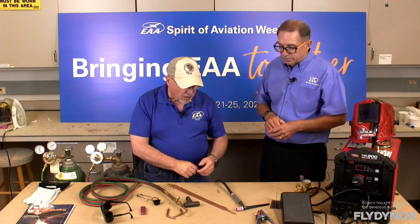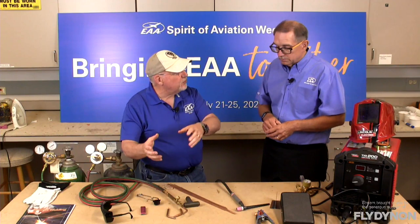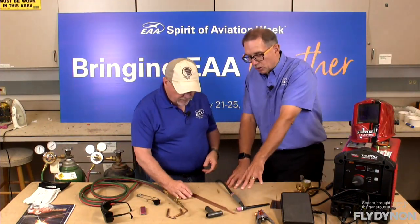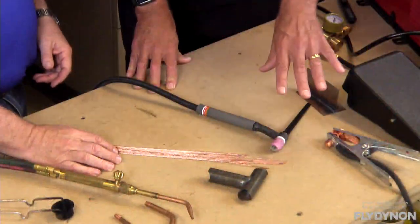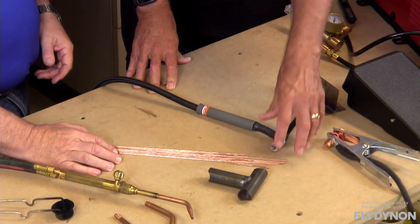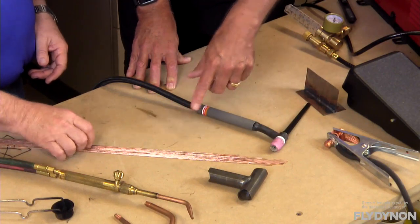Much like gas welding, we have our tip creating the electric arc — this is the flame equivalent if we relate it back to gas welding. We still need filler material and still do the same process: torch creating heat in one hand, filler material in the other. You're going to weld essentially the same way as with a gas torch, just making the heat with electricity. You're also going to have a much brighter light — tremendously more than the acetylene flame — so you're going to have to protect your eyes even more, using a helmet.